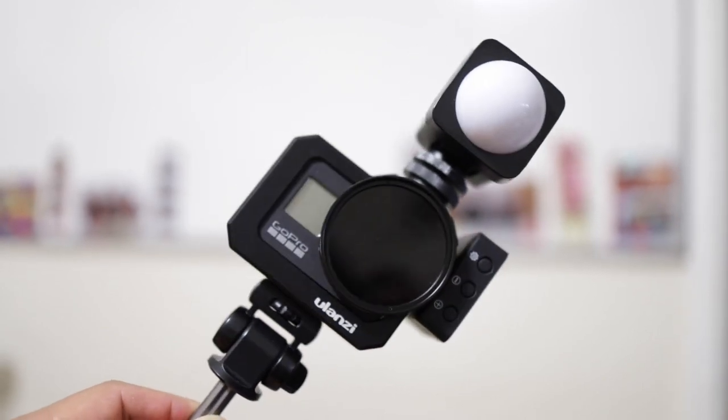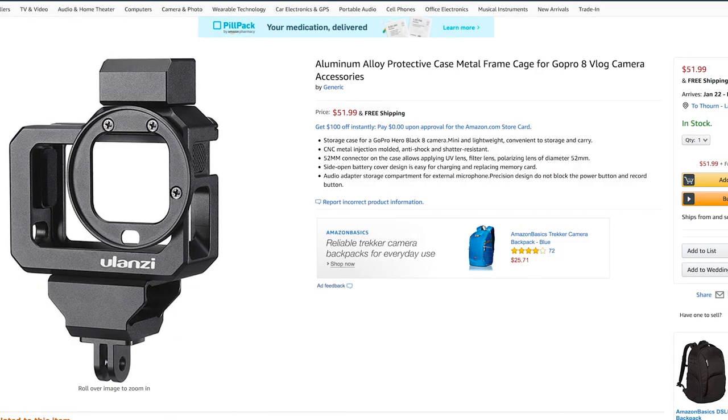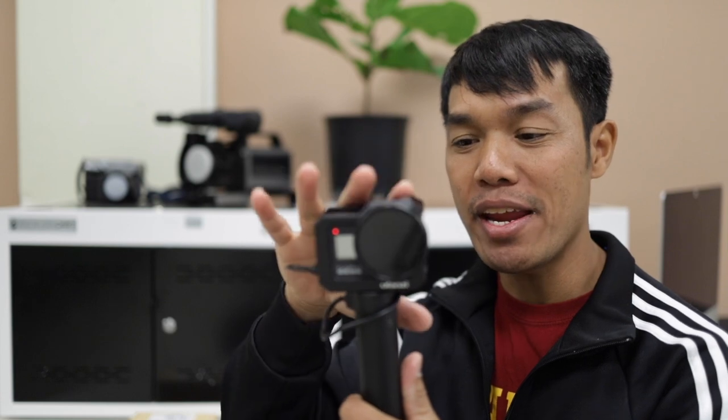I wanted to say that I bought the wrong one, because I was hoping to get the version that has the bottom portion that will allow me to use my mic adapter from the GoPro 5, 6, and 7 to attach to the GoPro 8 and then put a light and a mic on here. I can vlog like that all day long, but I can't see myself — that's why I have my Osmo Action.